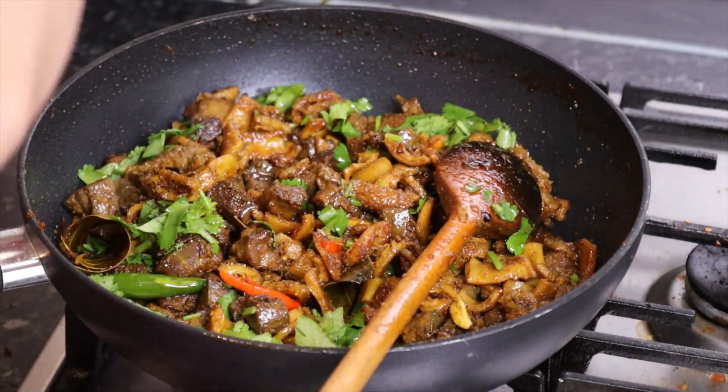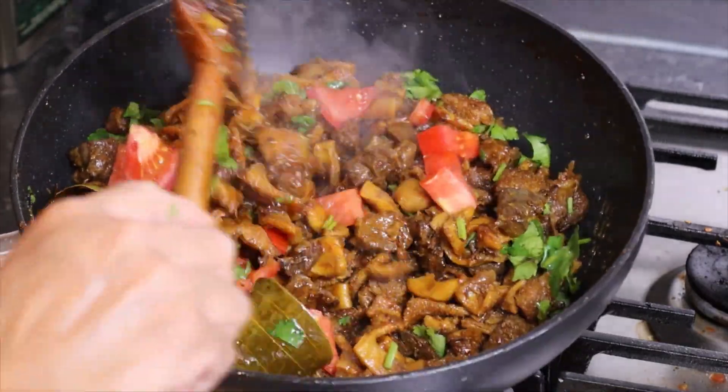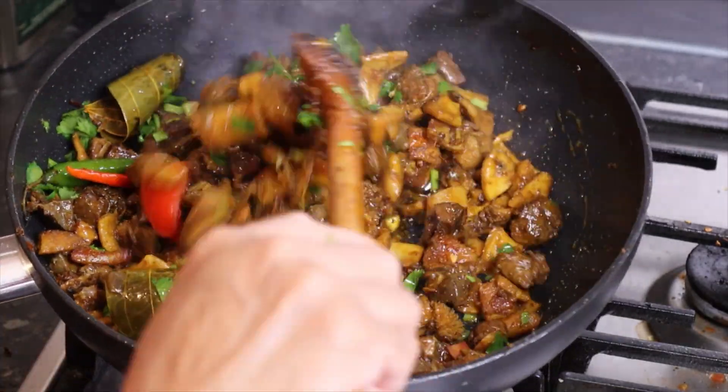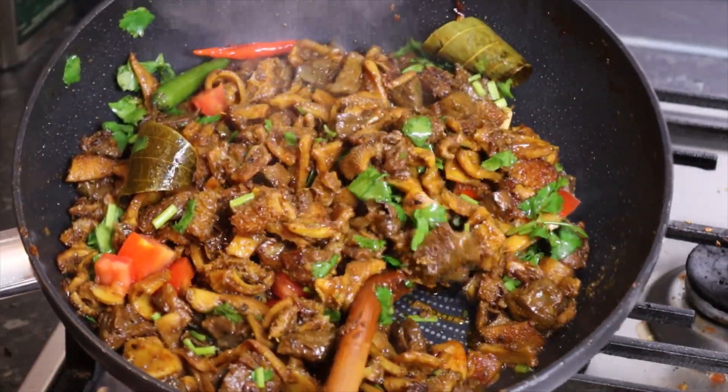For the tomato, I will use salad — and the food is ready. Thank you for watching, bye bye.